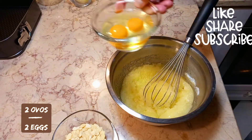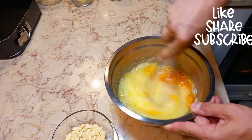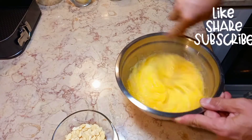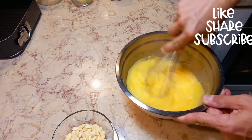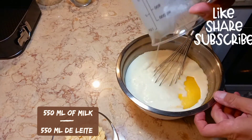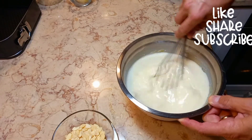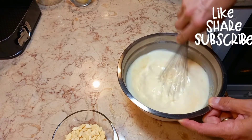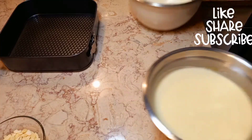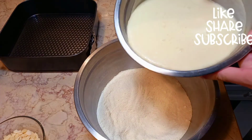Add two eggs and milk. Now combine your dry ingredients with the wet ingredients.